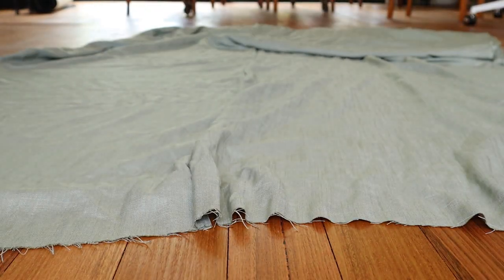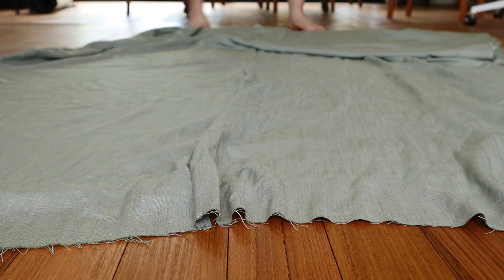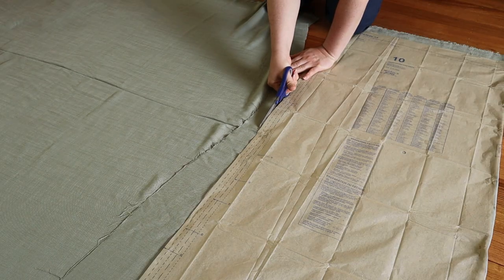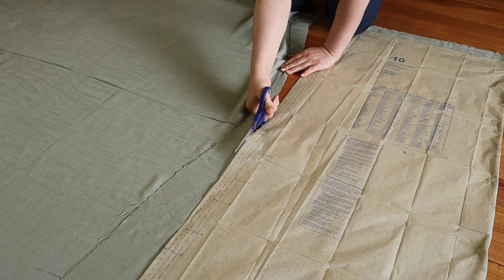Starting with the viscous, I followed the cutting instructions for piece 10 of McCall's 7988 to make a simple gathered underdress. You could also make one big rectangle rather than cutting it up, but I didn't think of that until after I cut everything.